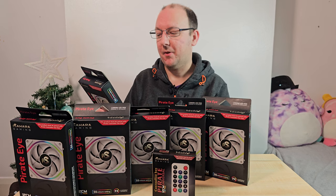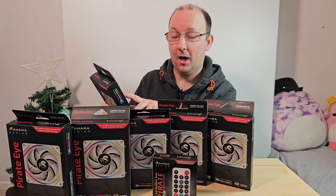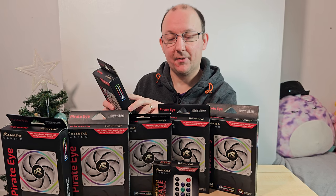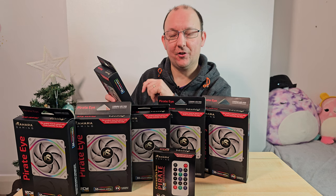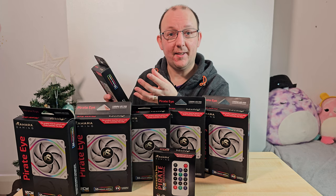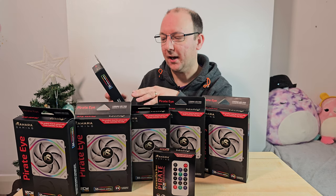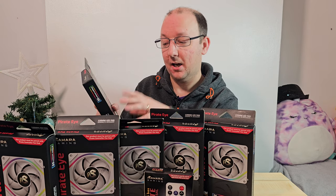120 by 120 by 25mm is the size of the fan. They are addressable RGB. The speed of the fan goes between 600 and 1500 RPM, give or take about 10%. We will be testing that - we have a new tester and we're going to see what they go up to with regards to airflow. The maximum CFM is 55 and we will be testing that. Air pressure is 2.91mm H2O maximum, and the MTTF - the mean time between failure - is 160,000 hours. The noise level goes from 8 decibels at 600 RPM up to 27 decibels at 1500 RPM, give or take about 10%. FDB bearing - if anyone knows what that actually means please comment down below.